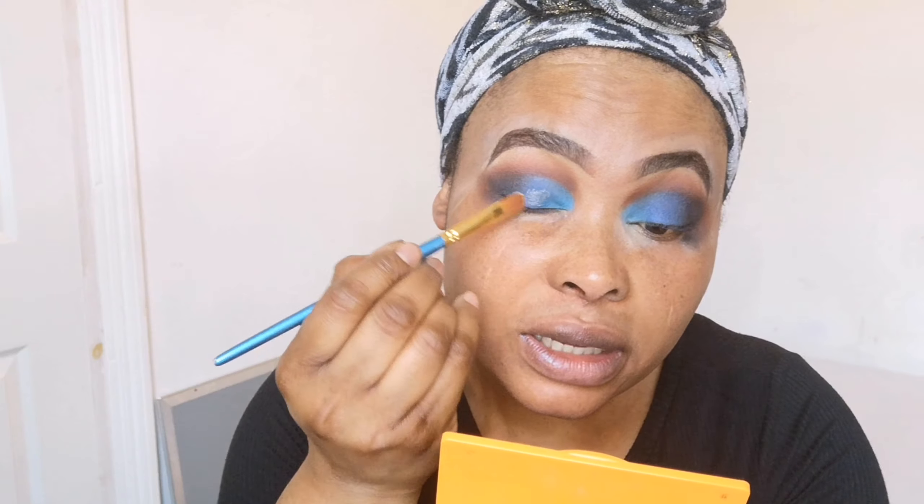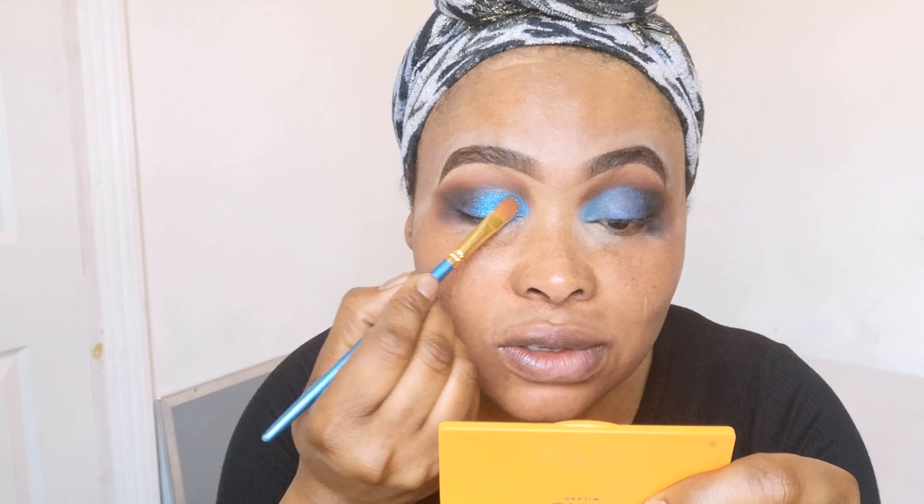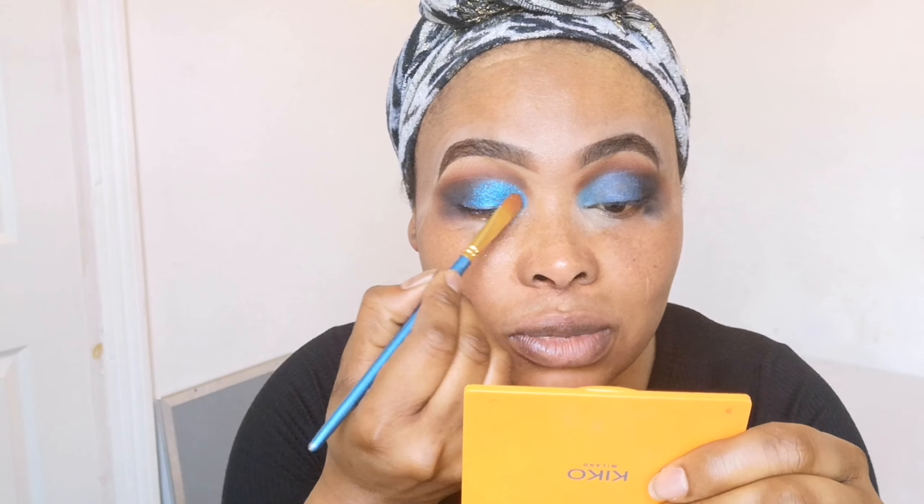Next I'm applying blue glitter — you can leave the eyes as they are, but I want to apply it. I'm going to use this glitter glue by NYX Cosmetics; just a little bit goes a long way. I'll use a flat brush to pick some of the glue and apply it on my eye first before putting the glitter. I love glitter — I'm a glitter queen! You can see the glitter — it's so shiny and dramatic.